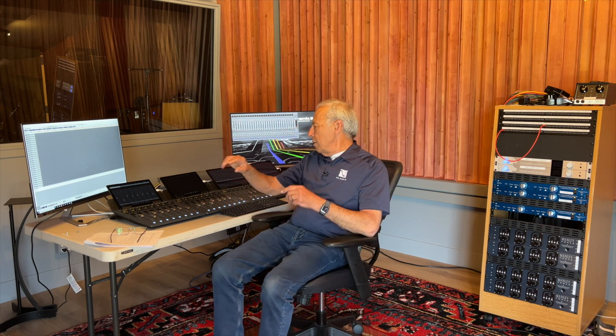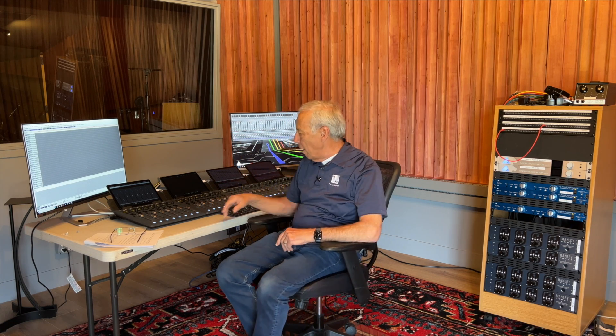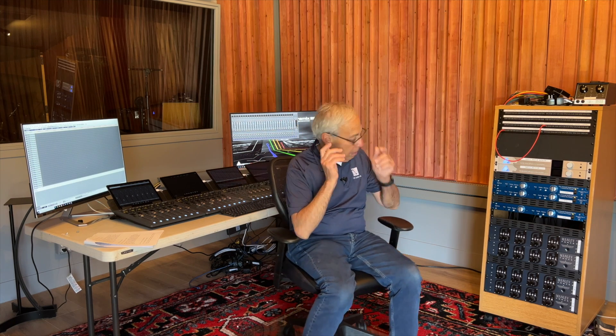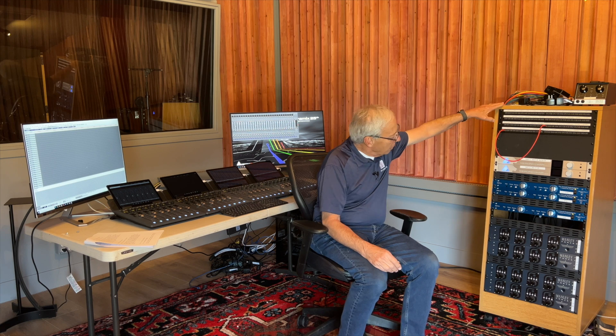I do these videos in advance so that I can actually have a life. By the time you see this, the studio will be fully functional and running. Right now we're kind of set up on a card table and probably everything will change. So let's go through the hardware chain — it isn't that complicated, it's rather simple. In this particular rack you can see a whole bunch of equipment.